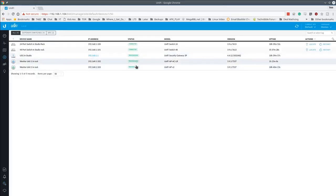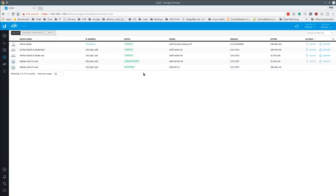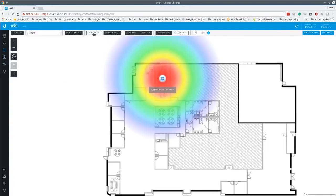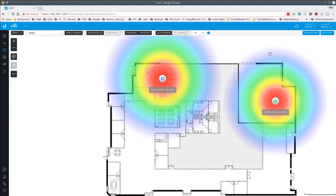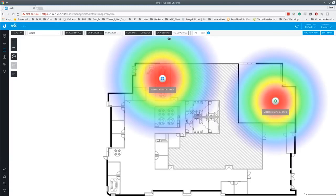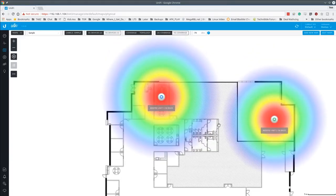The access points have switched into provisioning mode — it only takes a second. They're pushing out the new wireless settings. During provisioning you'll notice there are no options to click on the devices.